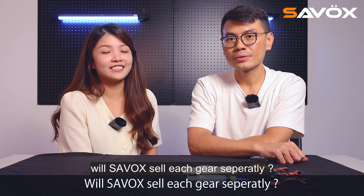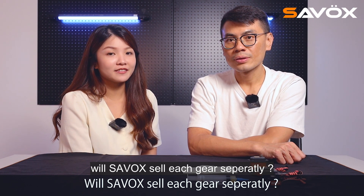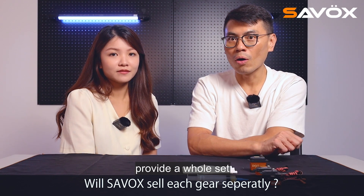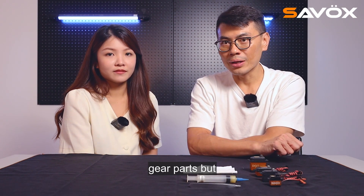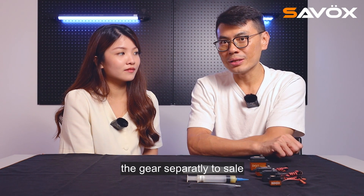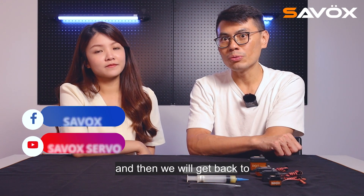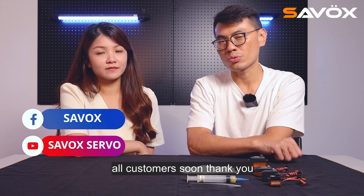Will Sarvax sell each gear separately? Actually, right now Sarvax only provides the whole gear set parts. But maybe in the future we will sell gears separately. We will discuss this internally and get back to all customers soon.